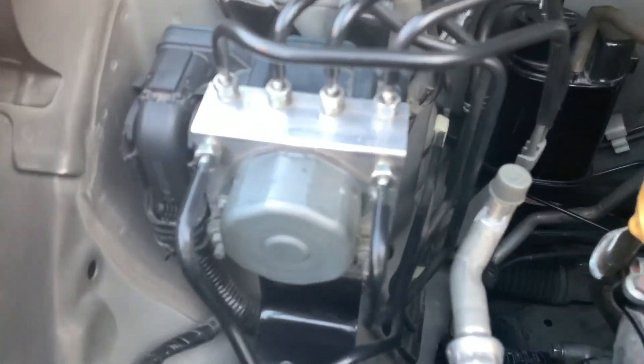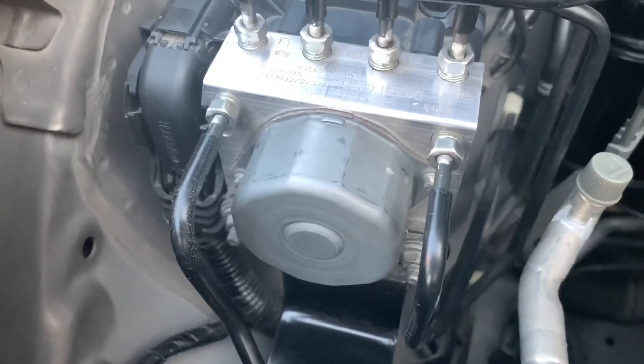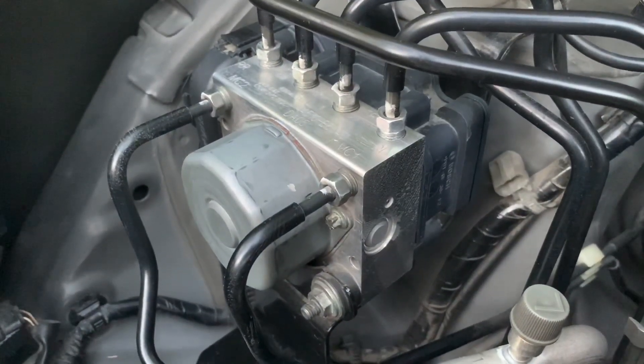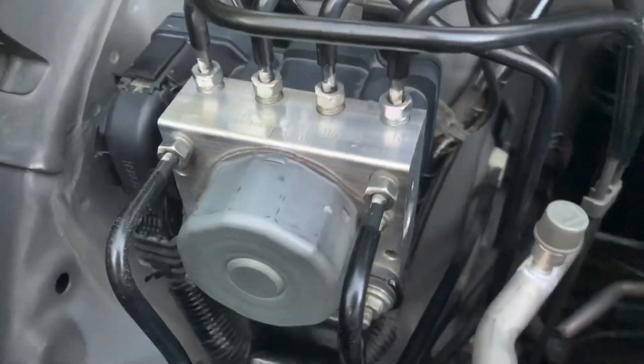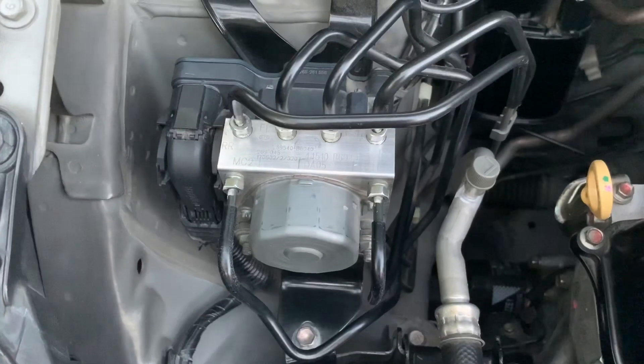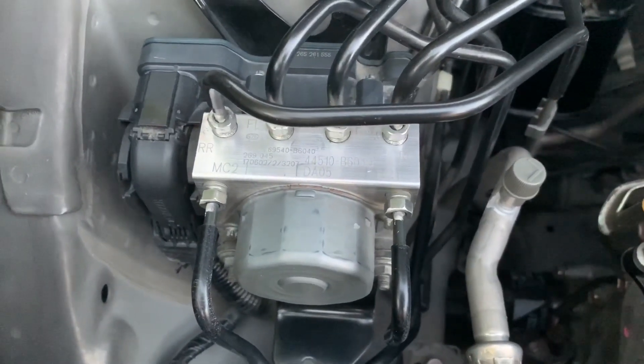This one is the ABS actuator assembly. It communicates with the vehicle's computer to control the brakes under emergency situations. Attached to it are multiple hydraulic brake lines.